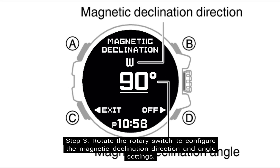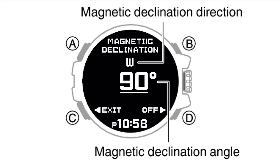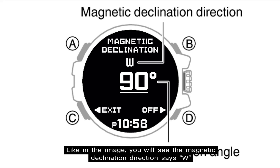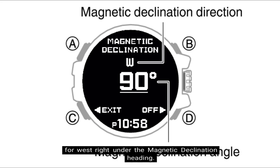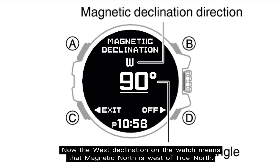Step 3: rotate the rotary switch to configure the magnetic declination direction and angle settings. The setting range is from 90 degrees west to 90 degrees east. For example, to set west declination, rotate the rotary switch all the way to 90 degrees west. As shown in the image, the display will show W for west under the magnetic declination heading, and 90 degrees as the magnetic declination angle. West declination means that magnetic north is west of true north.